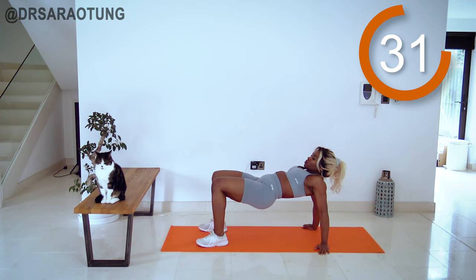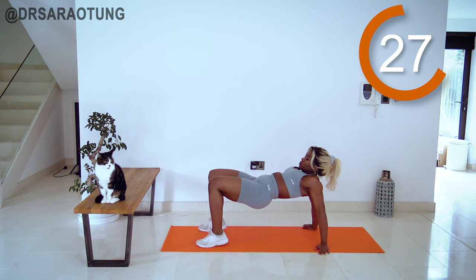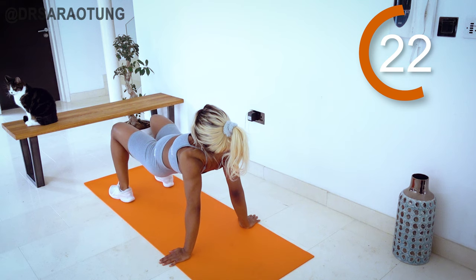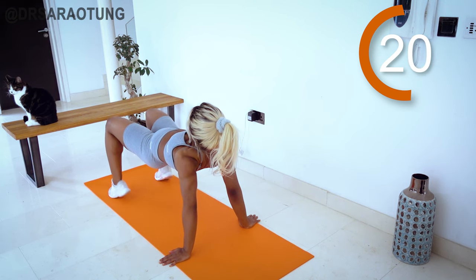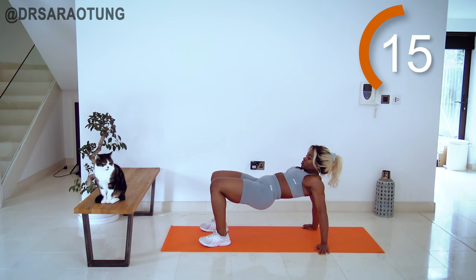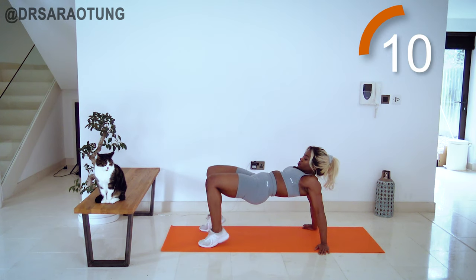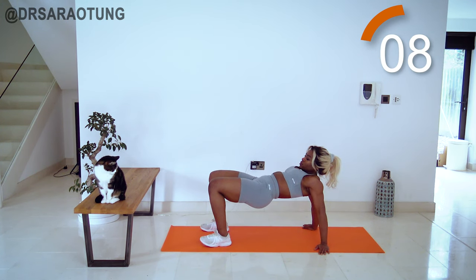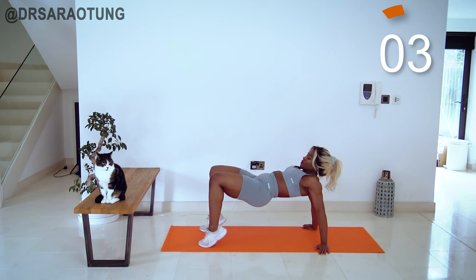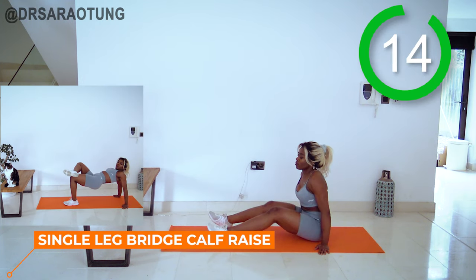Breathing through. Trying to lift the heels as high as you can, pushing the toes into the floor. My cat Mimi is so funny — she legit just always comes and sits on the bench when I'm doing the workout. I think she's trying to let you guys know that she is the queen of the house. She's like, you're not about to film and put it on the internet without me being in it. Keep going, lifting, doing really well. And relax. Well done.